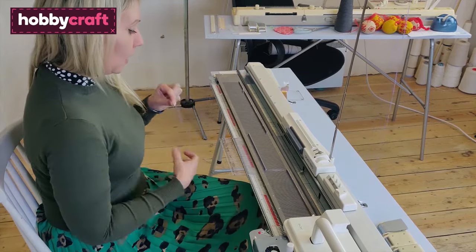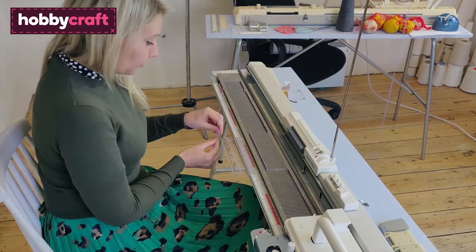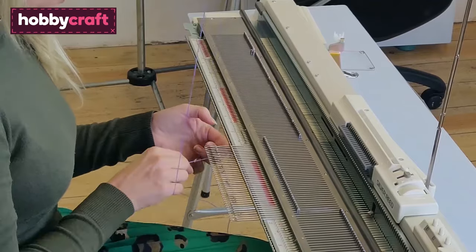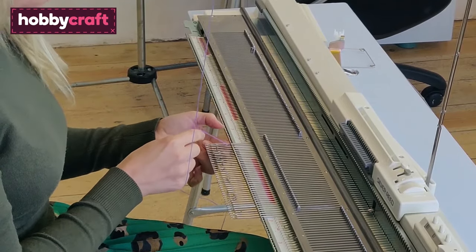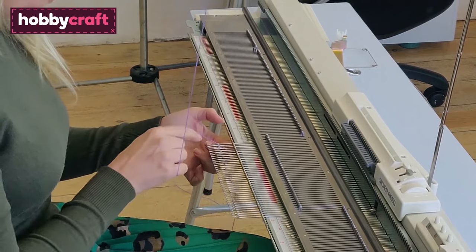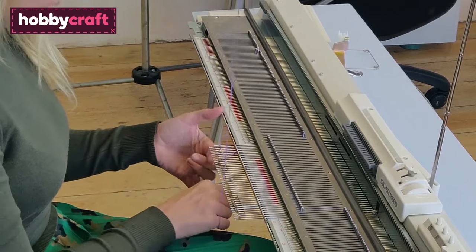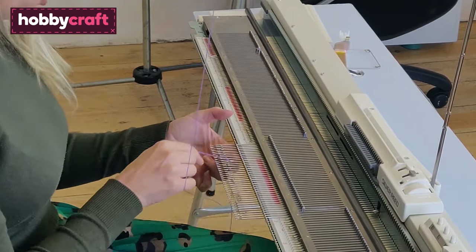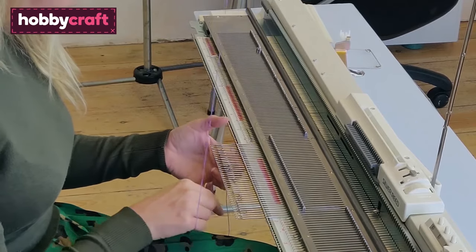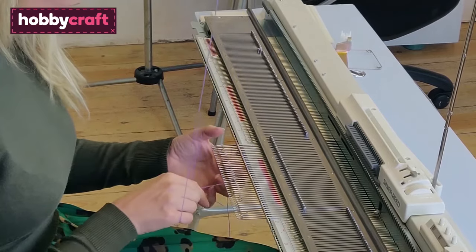Take hold of your yarn and do a little loop first of all, then tie that onto the first needle. For the e-wrap, go under the second needle, down, under the next one and down. Think of it like a lowercase e, going in that direction and that shape. The trick is you don't want it too tight around the needle or too loose — that just comes with practice, so don't worry too much on your first go.